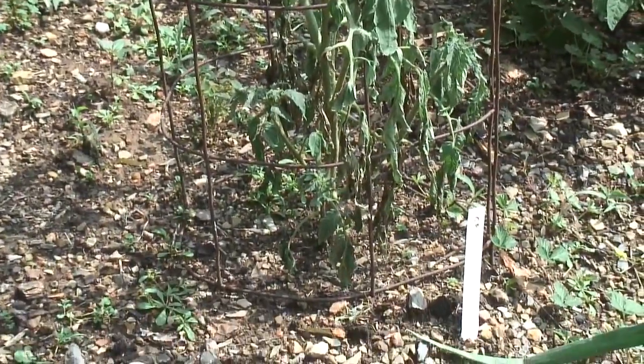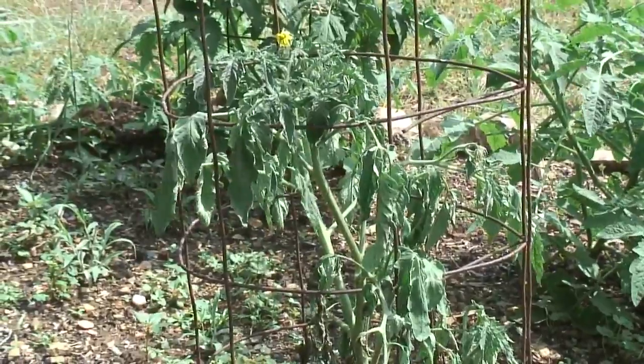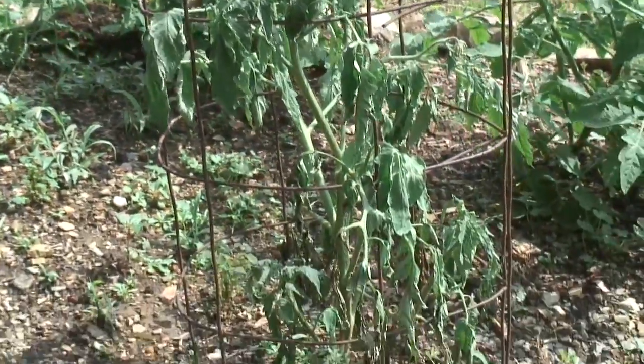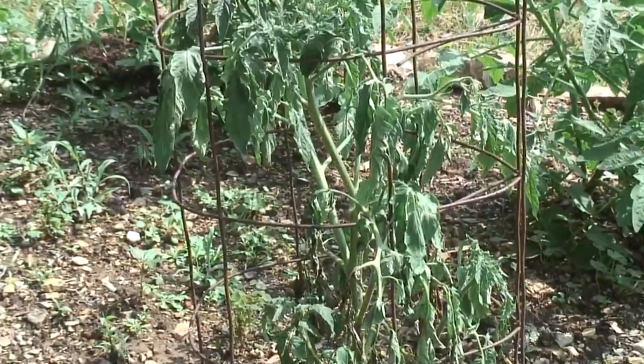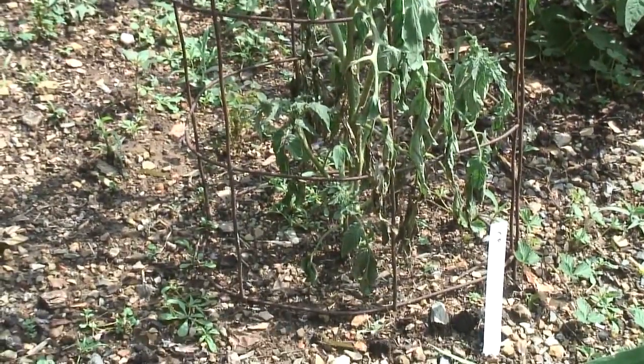This tomato plant looks diseased — it's the only one I have like this. I just found a grub in the soil in the same garden bed, so I'm thinking the grub has probably been eating on the roots of this plant. Since I have 45 tomato plants this year, I think I can afford to lose one, so I'm going to go ahead and pull it up.